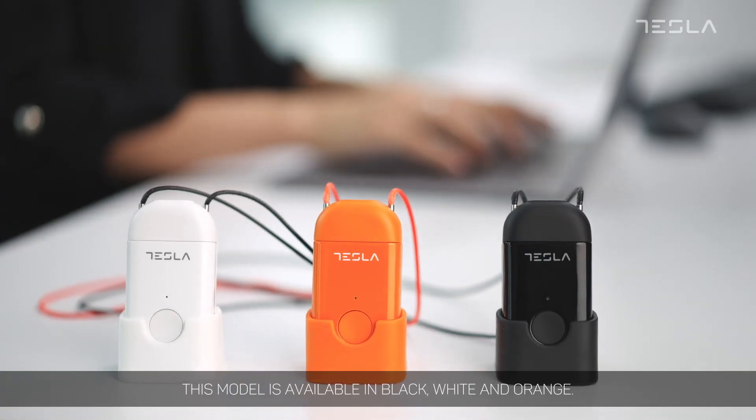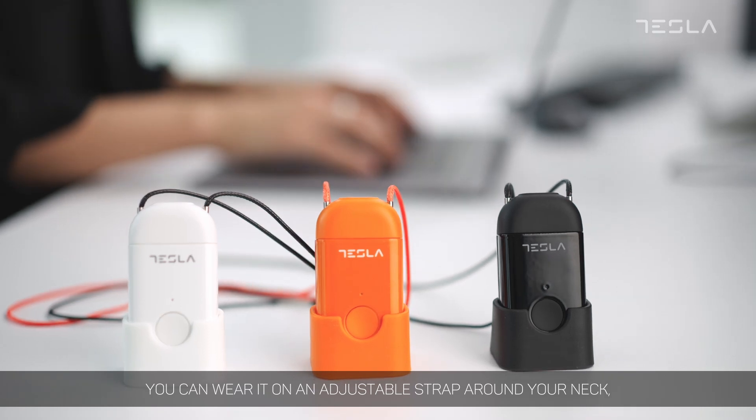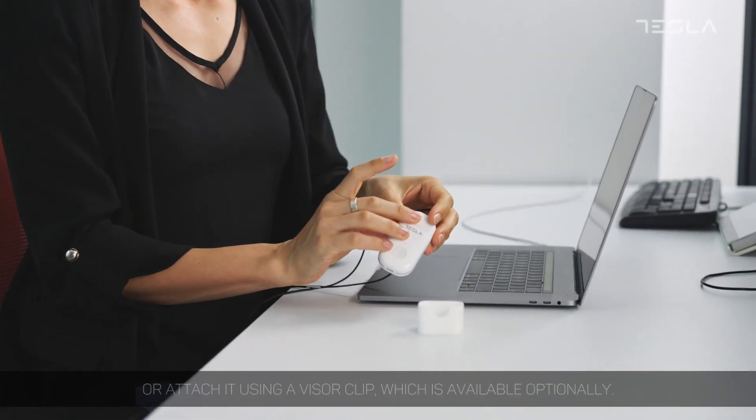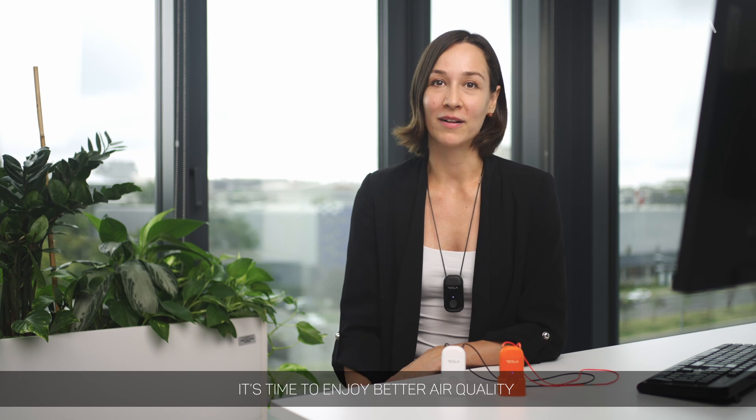This model is available in black, white, and orange. You can wear it on an adjustable strap around your neck, place it on a device holder on any available surface, or attach it using a visor clip, which is available optionally. It's time to enjoy better air quality anytime and anywhere.